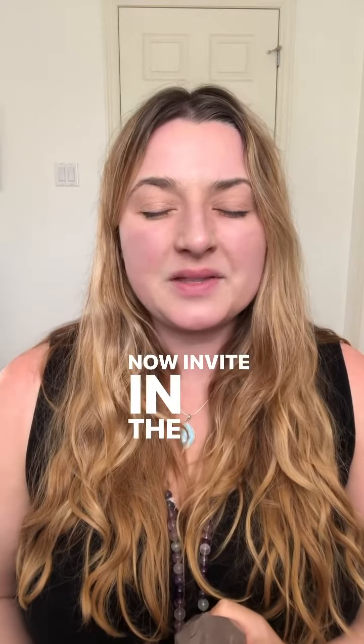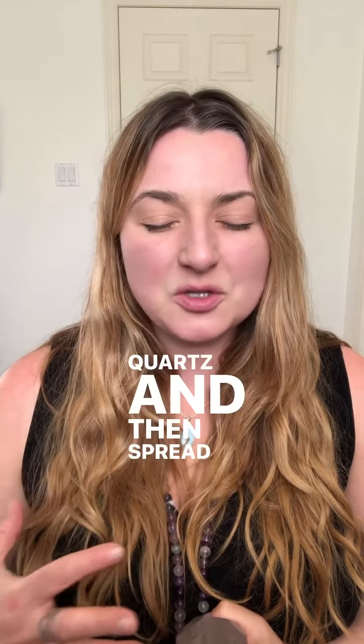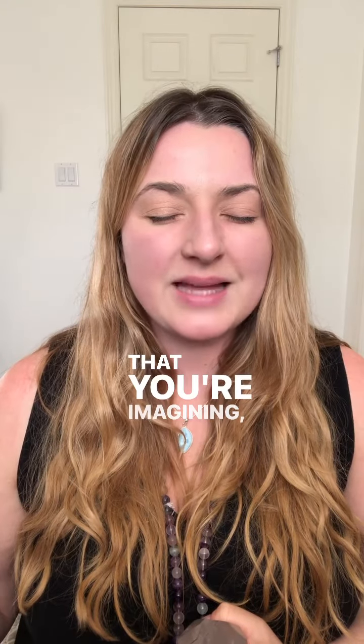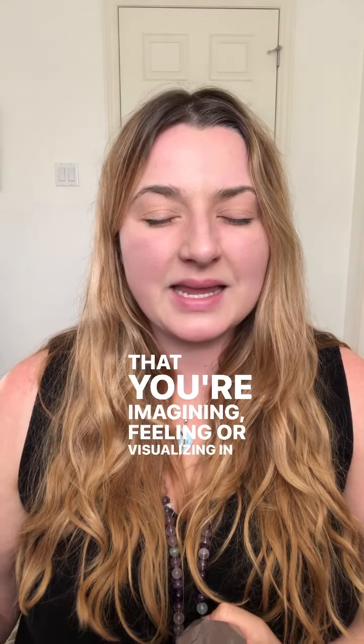Now invite in the spirit, consciousness, and energy of your quartz, and then spread your awareness to all of the crystals that you're imagining, feeling, or visualizing in the earth.